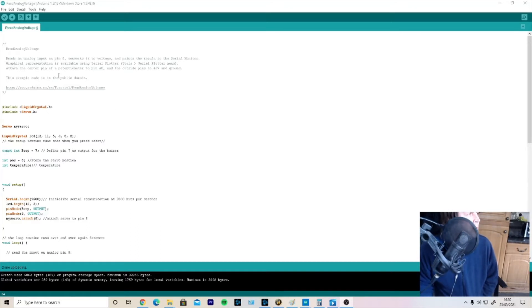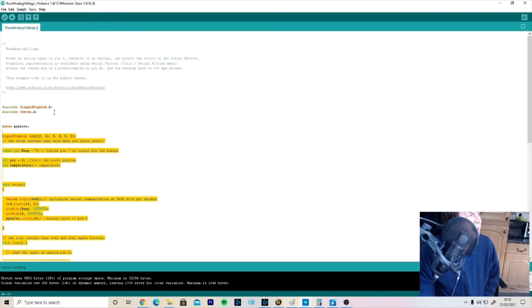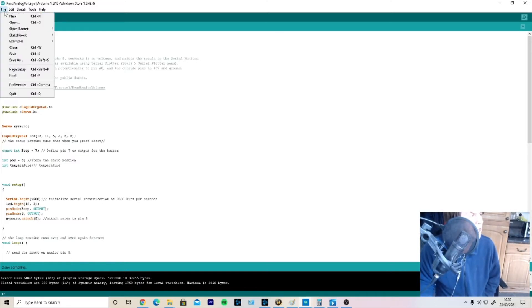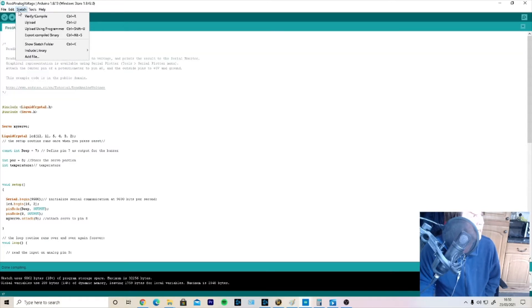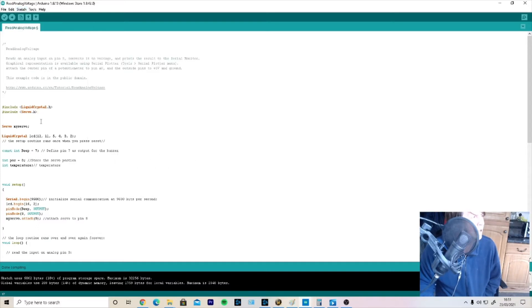Here's the code we're going to be using. We've already covered how to verify and upload code to the Arduino in the first tutorial. One difference from the first tutorial is that we still need the LiquidCrystal library, but you also need to include the Servo library. You do that by going to Sketch > Include Library and scrolling down to find the Servo library. I've also defined the servo as 'myServo' — that's what I'll refer to it as throughout the program.